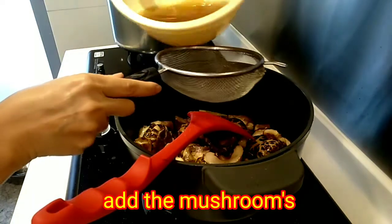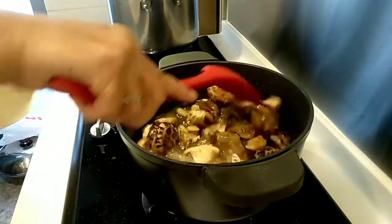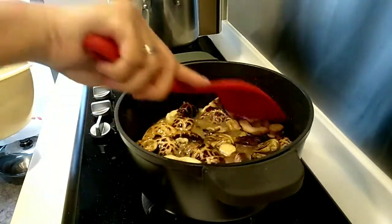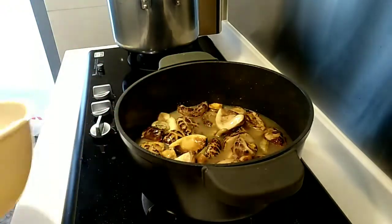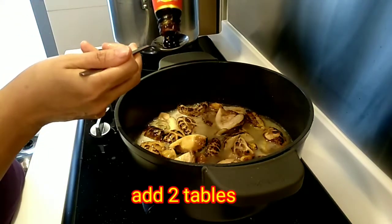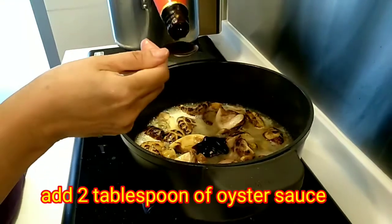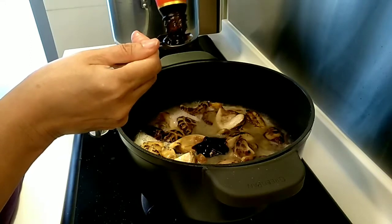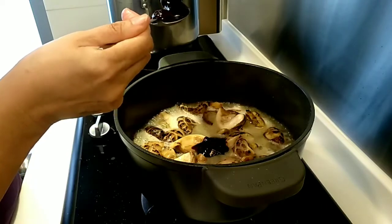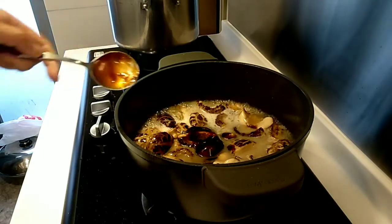Then add the green onion. Add 2 grams of olive oil. Put the fish in the pan. Put the oil in the pan.